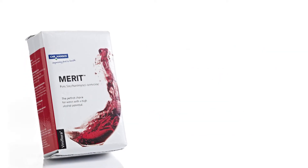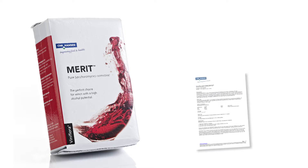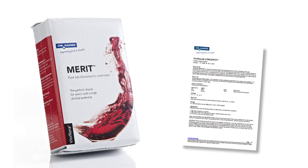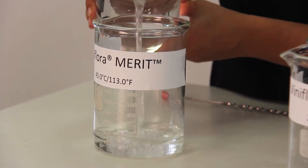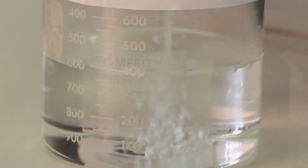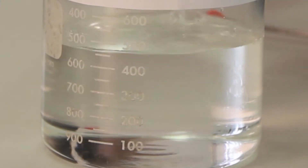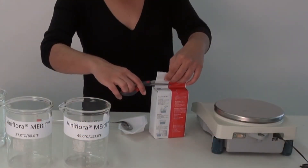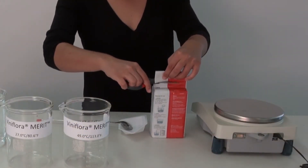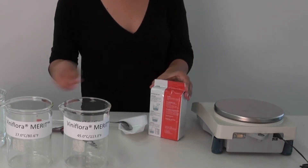Bring out your yeast packet from the refrigerator. Read the instructions carefully, either on the back side of the yeast pouch or in the product information sheet. Fill the yeast bucket with clean water, preferably non-chlorinated. Heat to the recommended rehydration temperature by adding clean hot water, preferably pre-boiled from a tea kettle. Cut the bag open with scissors. Wipe the top of the bag and the scissors with 70% ethanol for sanitation.